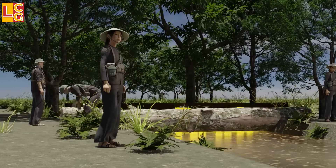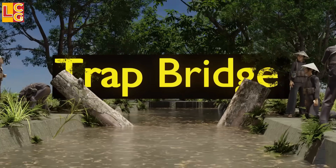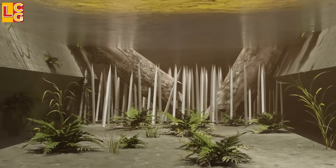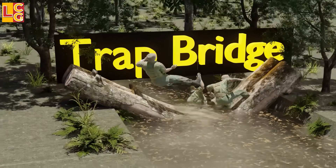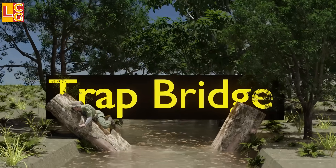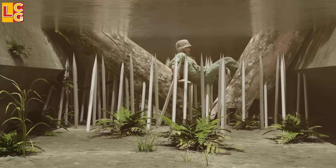Trap Bridge: This is a bridge that is intentionally broken in the middle. But it's not just a broken bridge — at the bottom are many punji stakes that are often hidden underwater or in mud. After the soldiers reach the middle, the bridge immediately breaks, causing them to fall onto the punji stakes below. This is also a fatal trap, like the punji pit.